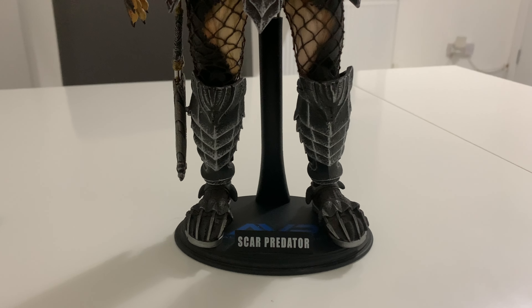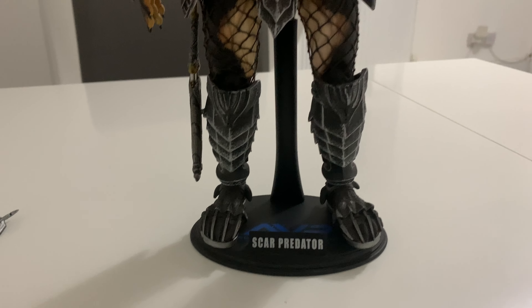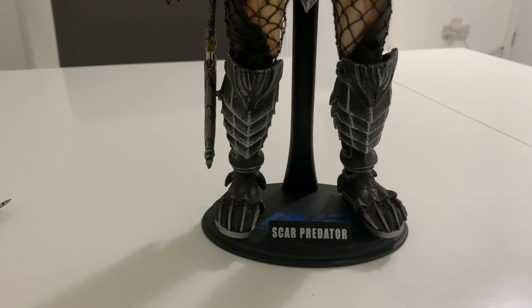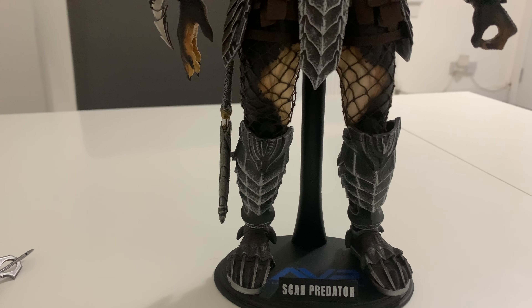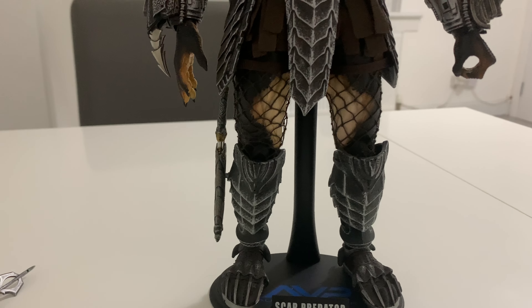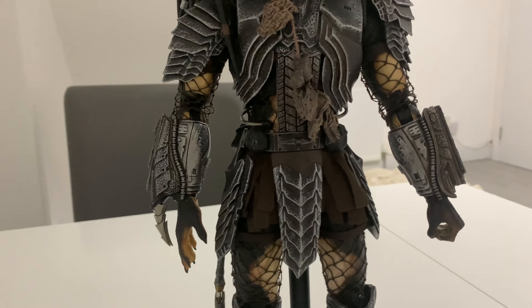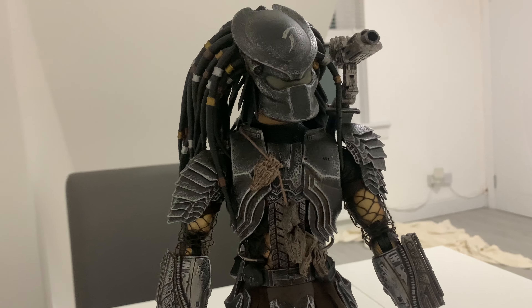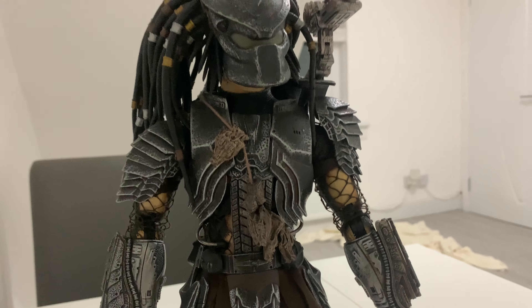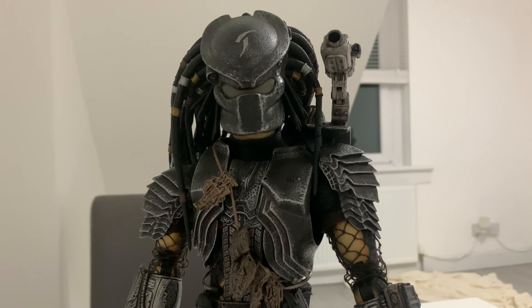Yo, what's up guys, it's Vader and I'm back with another figure review. Today I got this in the mail and I'm doing a review on the MMS06 Scar Predator - basically the older model kit version of Scar that was first released back in 2006, 2007. I got this for a really reasonable price at $162.